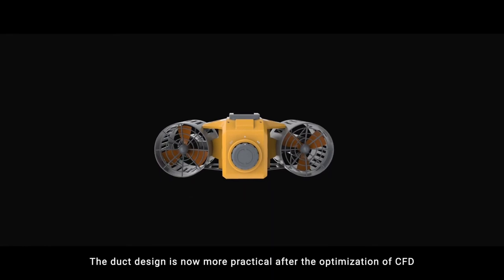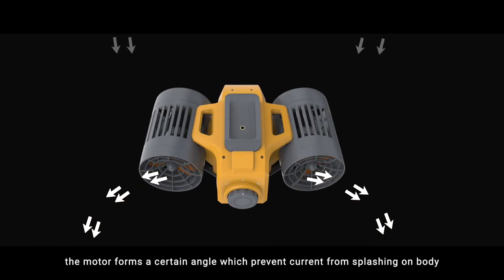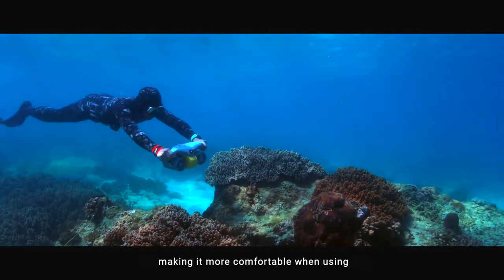The duct design is now more practical after the optimization of CFD. The motor forms a certain angle, which prevents current from splashing on the body, making it more comfortable when using.